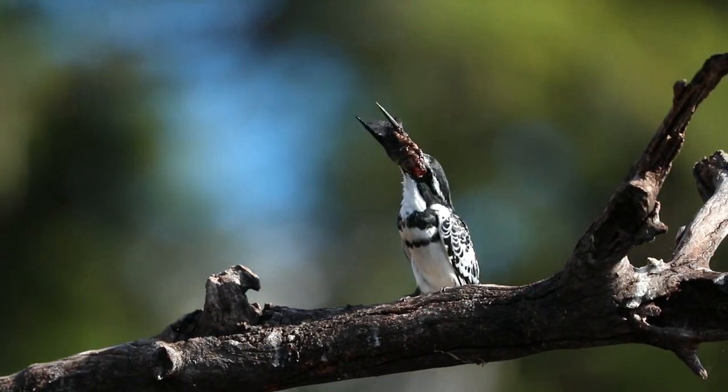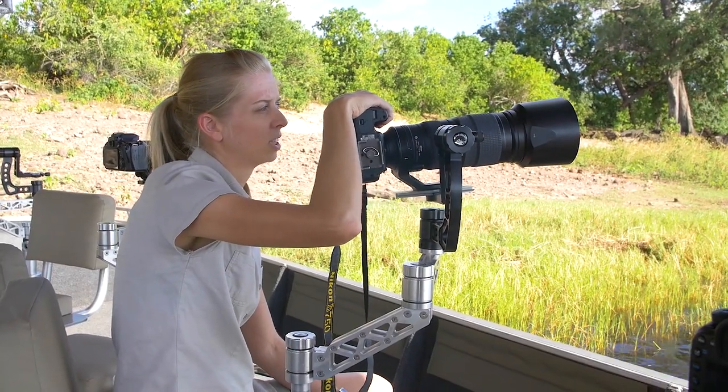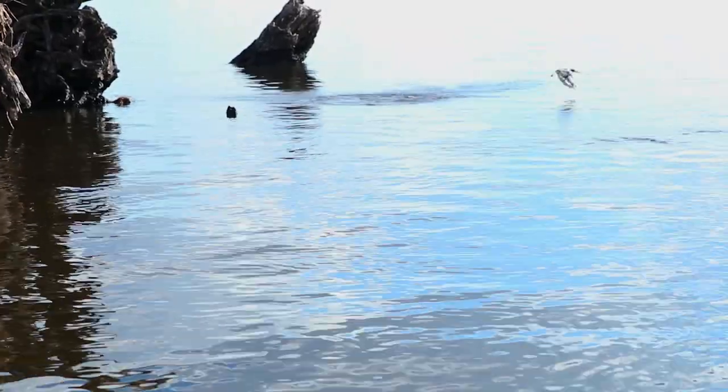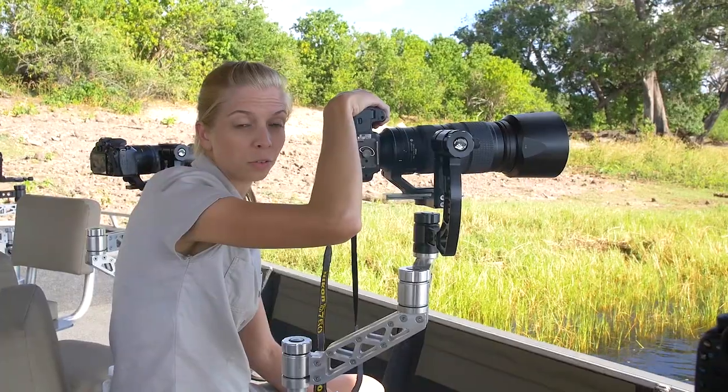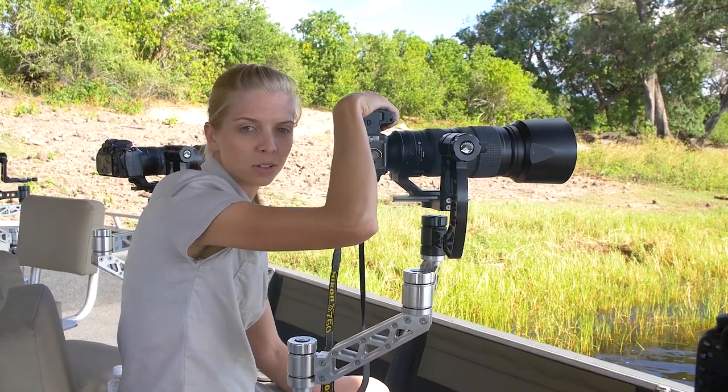Another tip: right after he swallows the fish — as he's about to do now — he's going to dive into the water. It's good to be able to anticipate that, and if possible and lucky, you're able to get him as he dives into the water.